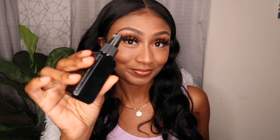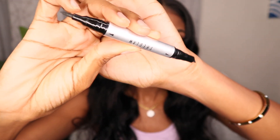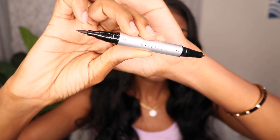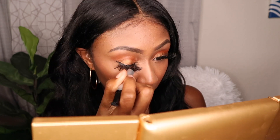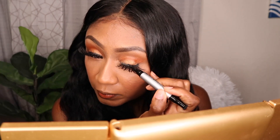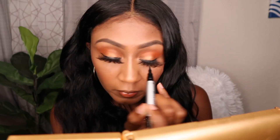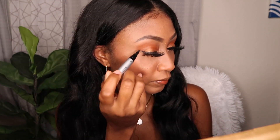I'm bringing in some setting spray — just a regular off-brand spray to set everything in place. Then I'm going to use the She Glam Double-Sided Eyeliner Pen, which has a stamp on one side for an easy eyeliner wing, but I'm using the other side to draw it on myself. This product wasn't sent to me for review in this video — it was in a previous video — however I really enjoy this eyeliner, it's really smooth and nice. And I'm done.